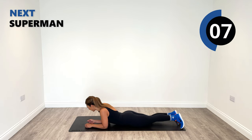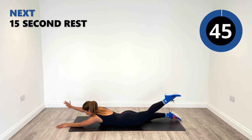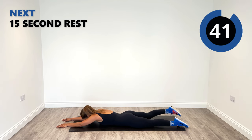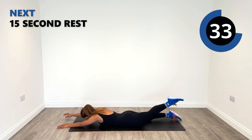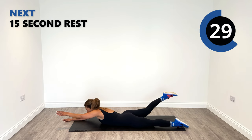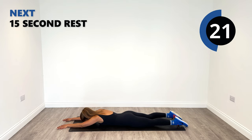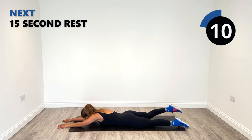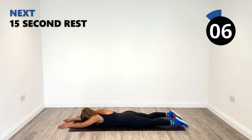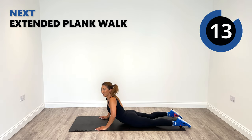On the front. Superman, superwoman. Rise up. Opposite arm, opposite leg. Lift that high, as close as you can go. Extend that range now. Very nice. Last two and one. Great work everyone.